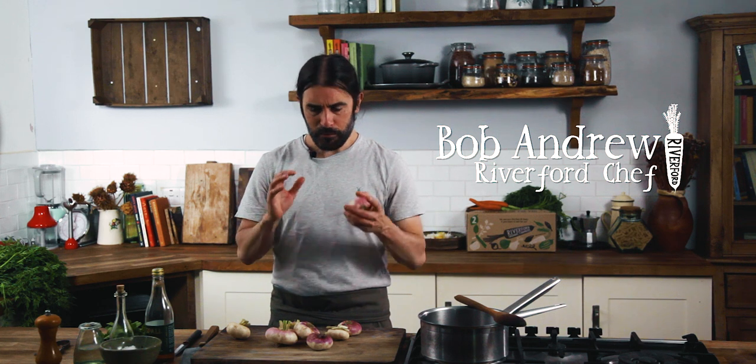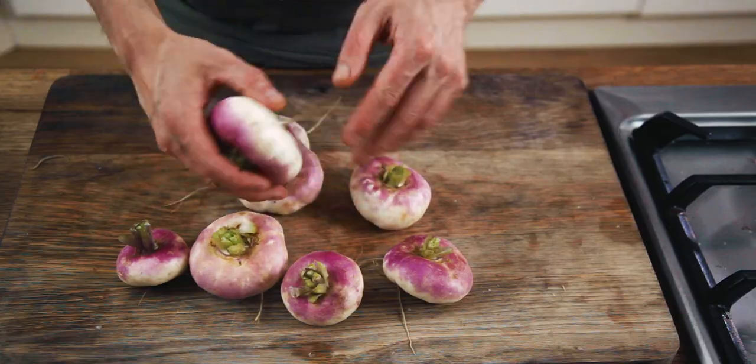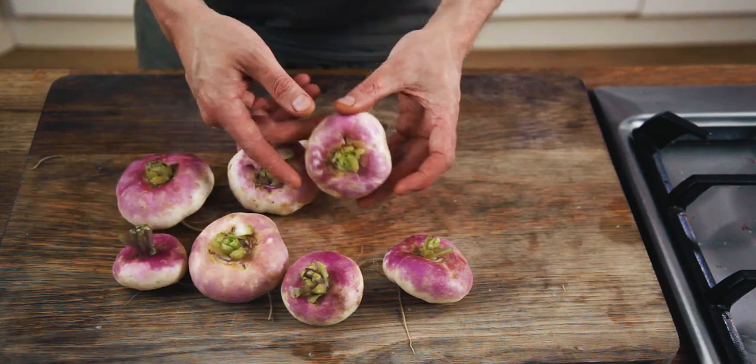Today we're going to try tackling turnips. Turnips have had bad press over the years. The winter varieties are big, heavy, swede-like things, probably best used for cow feed. But these are summer turnips and they are sweet, slightly bitter, with a kind of radish-like taste — somewhere between radish and kohlrabi — and they're delicious.